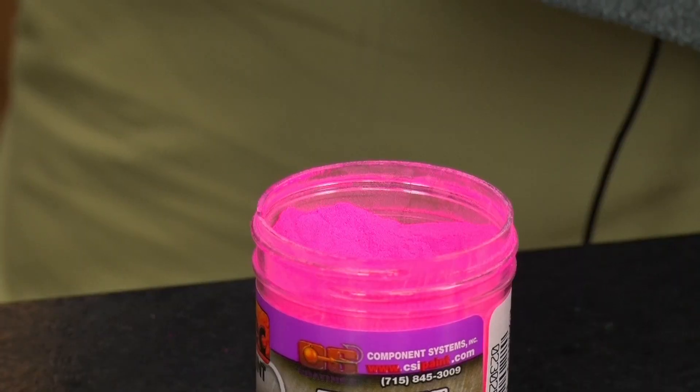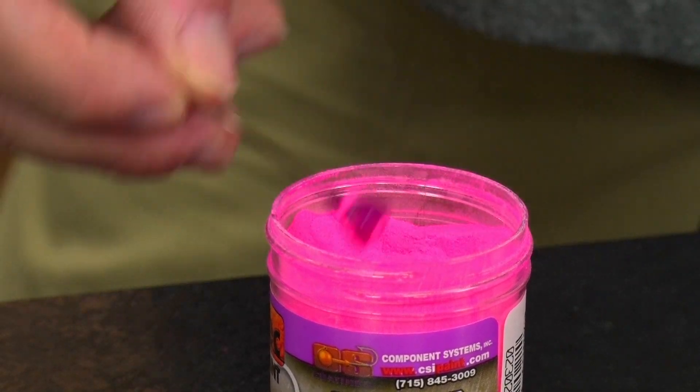Getting a good durable finish on a jig head after you paint it is vitally important. One of the tricks I use whenever I'm powder painting jigs is to initially powder paint the jig and then, before I put it in the toaster oven or the oven in order to bake that finish on,